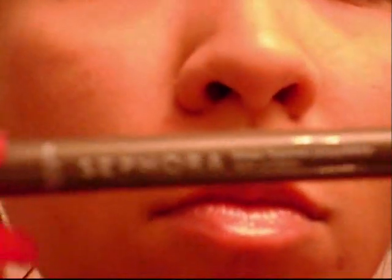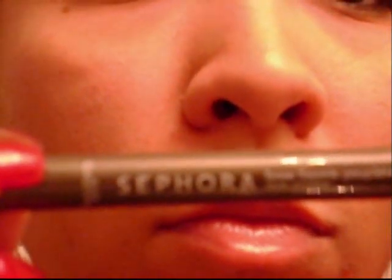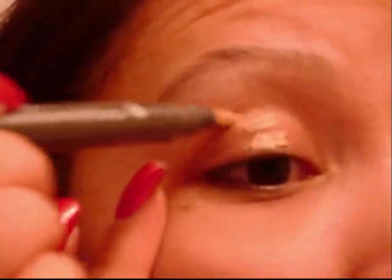To start this look we're going to prime our lid. I'm using Sephora's lid primer — I tried to zoom in but the camera wouldn't focus. We're just going to put this on the lid and along the lower lash line. Everybody should really be using a primer if you're taking the time to do your eyeshadow. Sephora's eyeshadow primer is really affordable.